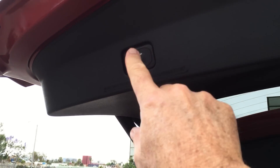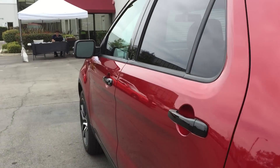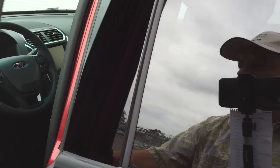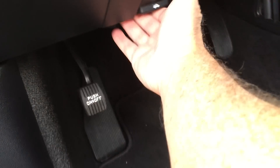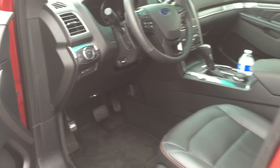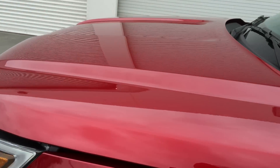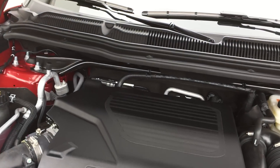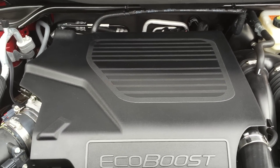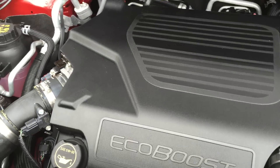Let's close the tailgate and look under the hood. This model has a twin turbocharged engine — it's the Sport model. This is a 3.5-liter EcoBoost V6 and it has twin turbos.